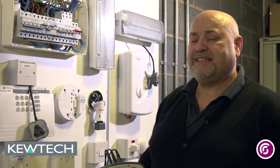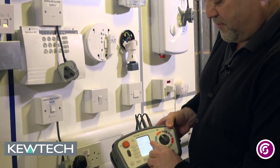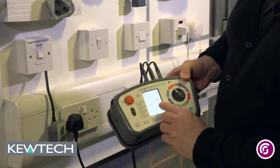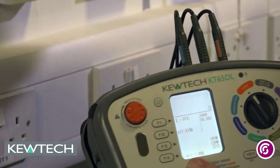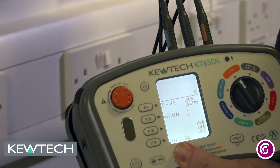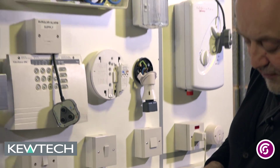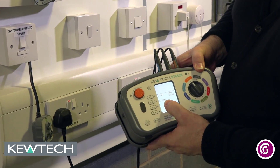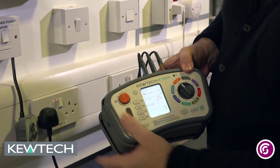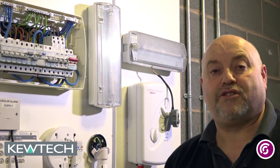It is important when you are testing to always test against the adjusted values, not the tabulated ones. So we have got the tester set up — you can see the voltage, the frequency, and if you look down there you have got your polarity. Now an interesting point: this is protected by a 30 milliamp RCD. So on F2 I have got the ATT — the anti-trip technology — switched on, which bypasses the 30 milliamp RCD, thus not causing it to trip.